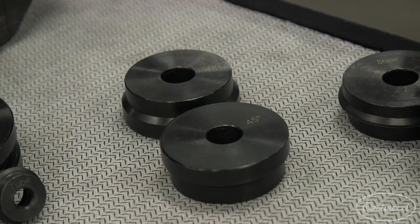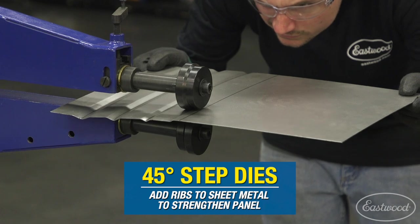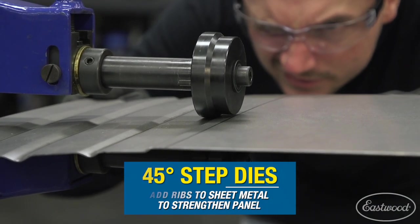These 45 degree step dies are great for custom work. You can create a strengthening rib or a stepped edge in a panel that looks a little bit different and cleaner than your traditional flanging dies or step dies. Definitely a cool piece to have in your arsenal.